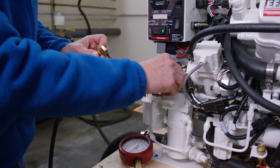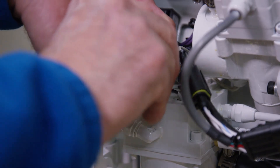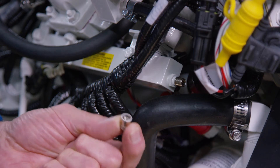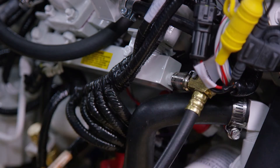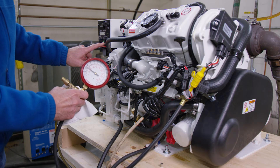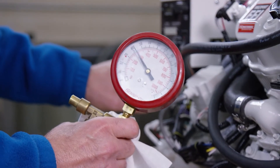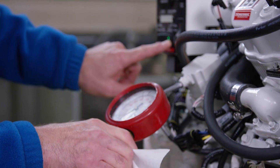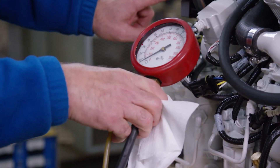Remove the fuel pressure gauge from the fuel module and connect it to the Schrader valve on the fuel rail. Reconnect the fuel module to the engine wire harness. Open the bleed valve on the fuel pressure gauge, then press the stop switch and hold it depressed — this activates both the low and high pressure fuel pumps.